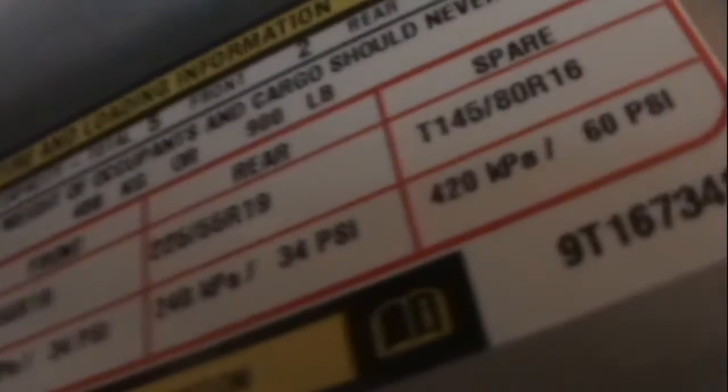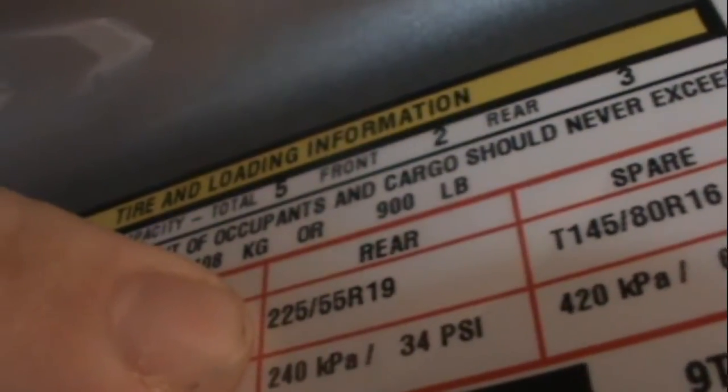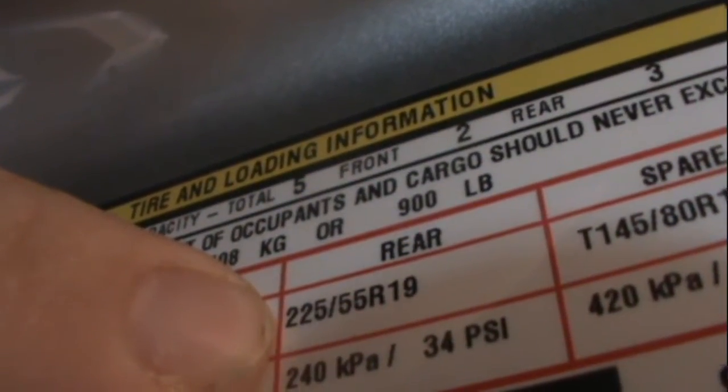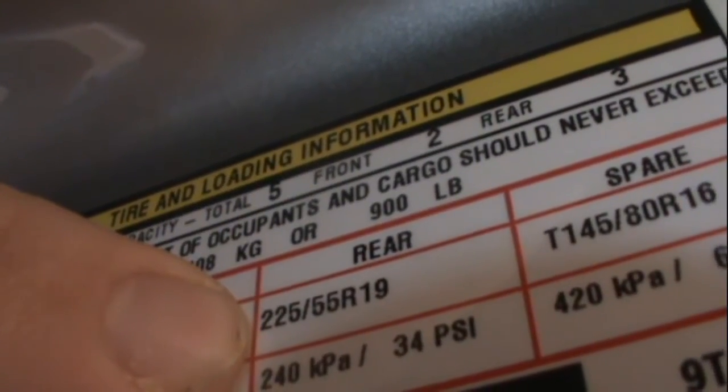If you do have a Dodge Journey, I want to tell you what happened when I went to the dealership. The original tires were this size right here — 225/55 R19. Let me point to it so you can see.